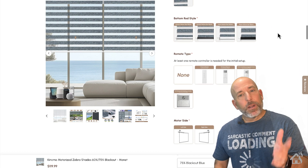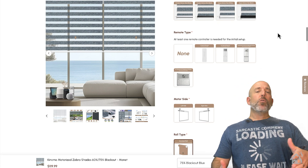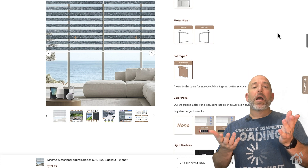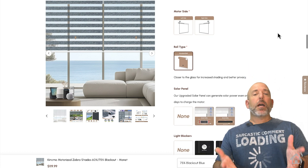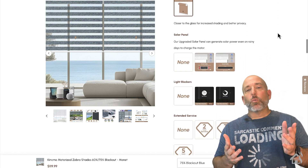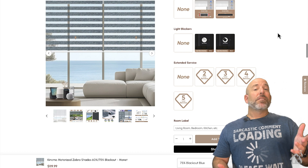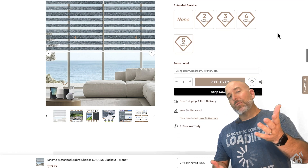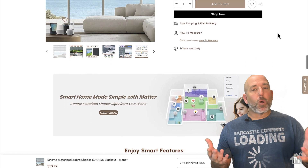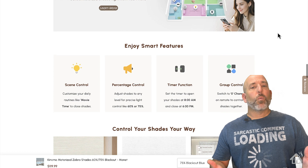The great folks over at Kinsmo sent me over a couple of their smart shades to show you guys. I have a room on the back end of my house that has two small windows in it, and they were kind enough to send me a couple of zebra shades. These are both matter-enabled zebra roller shades. We're going to dive right in, see if we can get them added into Apple HomeKit and of course Home Assistant as well, which will give us all the functionality and all kinds of cool scenes and automations.